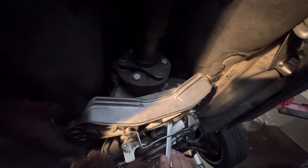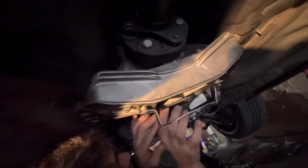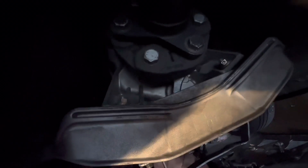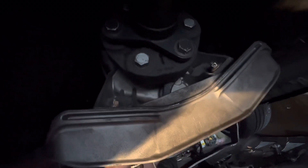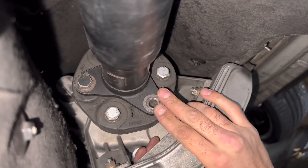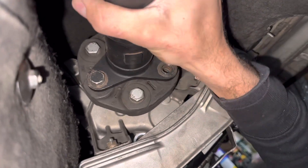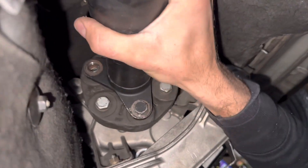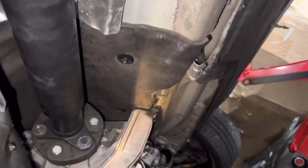For the driveshaft bolts it's an 18mm. Stick an 18mm wrench on the back nut to hold it, then remove the bolt with an impact or big ratchet. Release the e-brake so you can turn the shaft by hand and get to each bolt. There are only three of them.